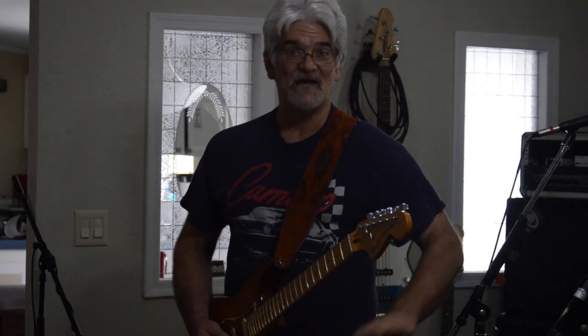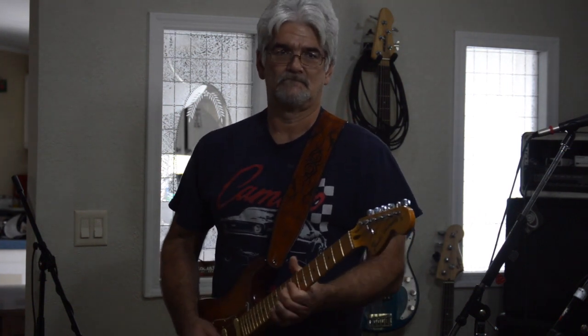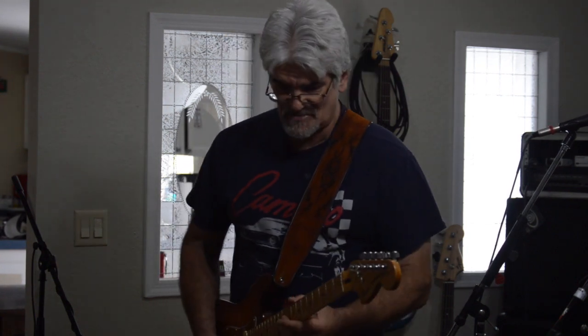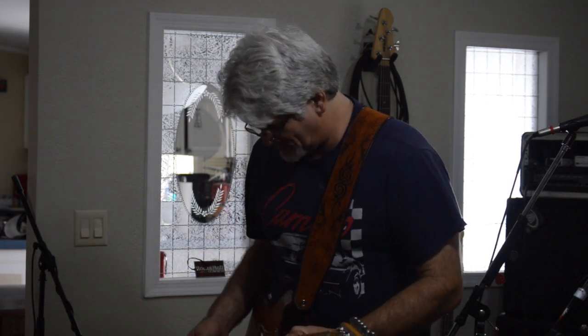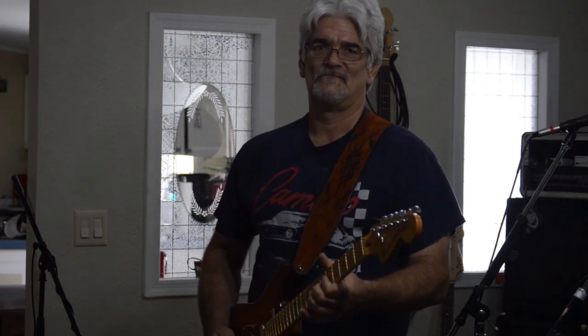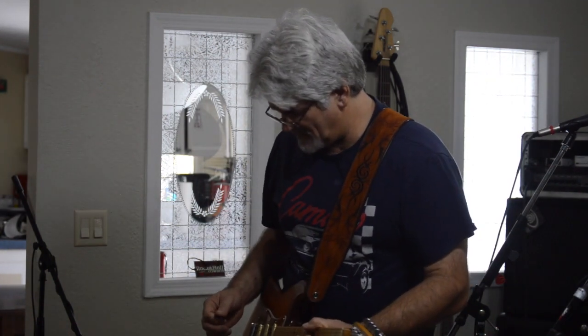This is the sound without anything on it. Here is the first candidate for pedals. Lost a lot of volume. We'll try the other one at the same setting.